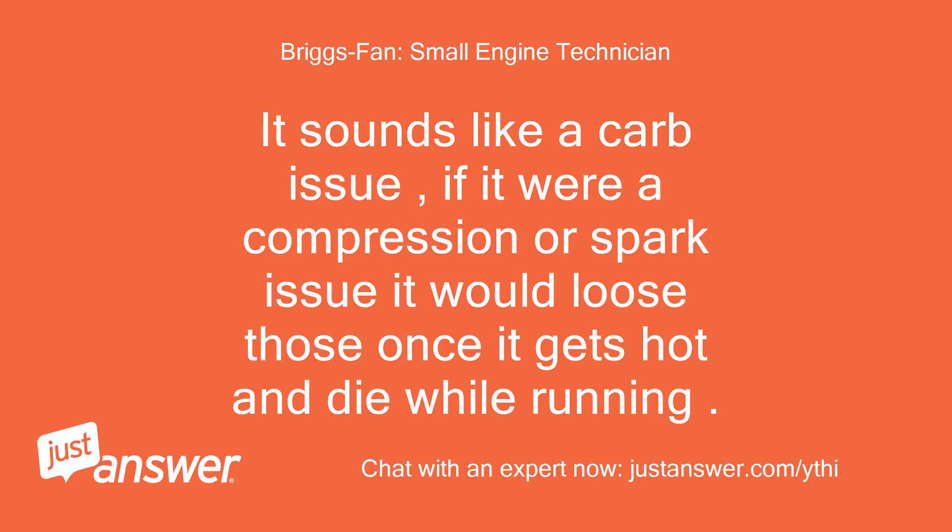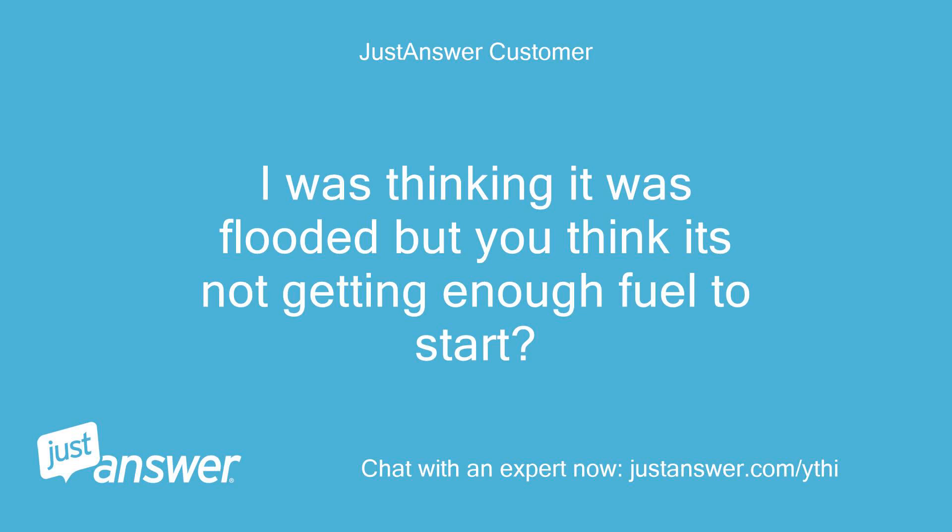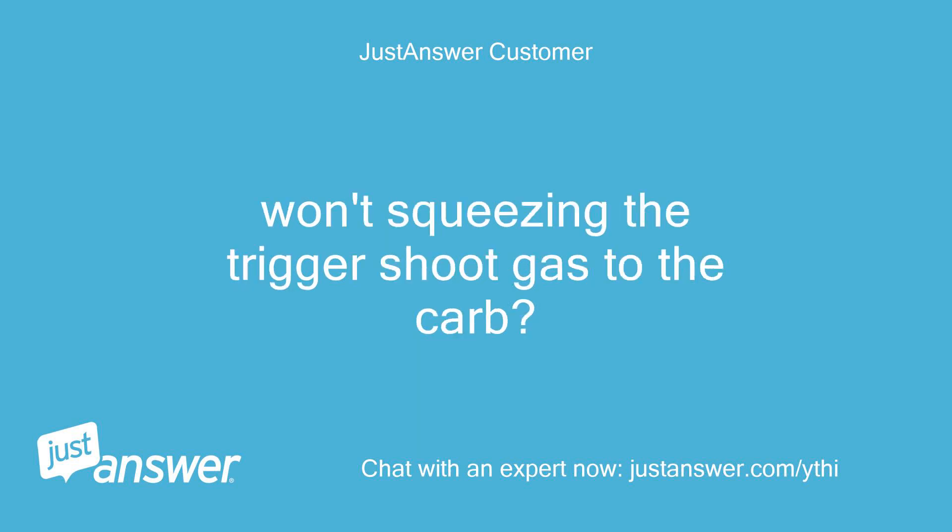It sounds like a carb issue. If it were a compression or spark issue it would lose those once it gets hot and die while running. Have you tried shooting a little gas into the carburetor and try to restart it when hot? I was thinking it was flooded, but you think it's not getting enough fuel to start. Won't squeezing the trigger shoot gas to the carb?